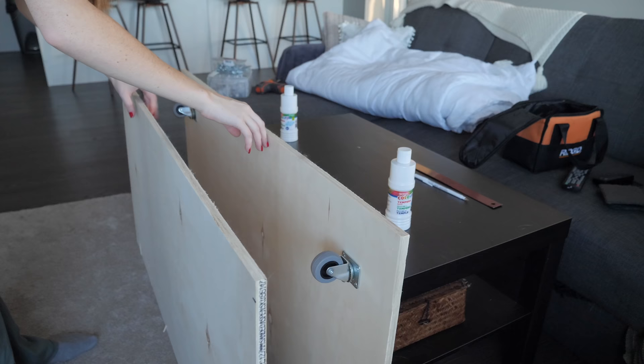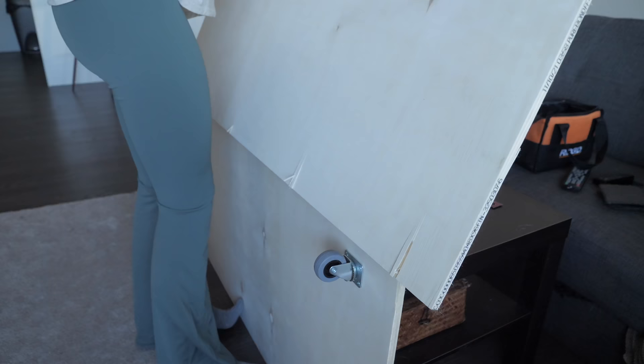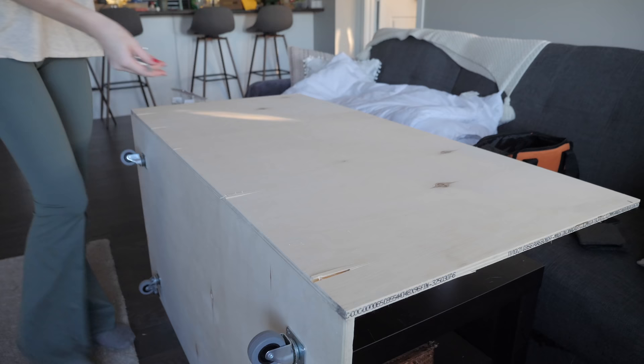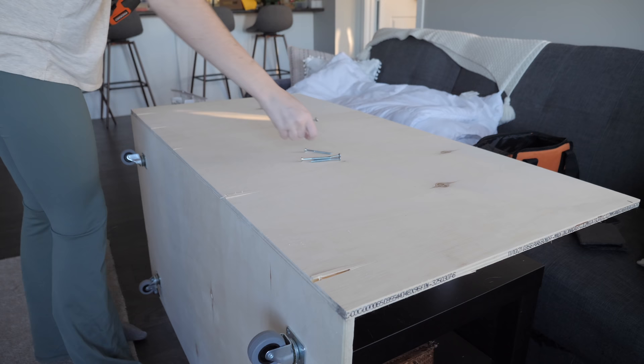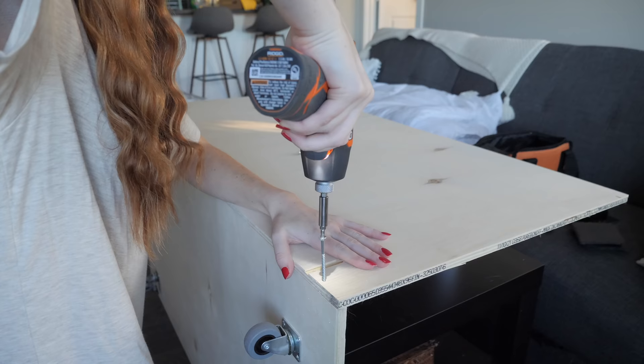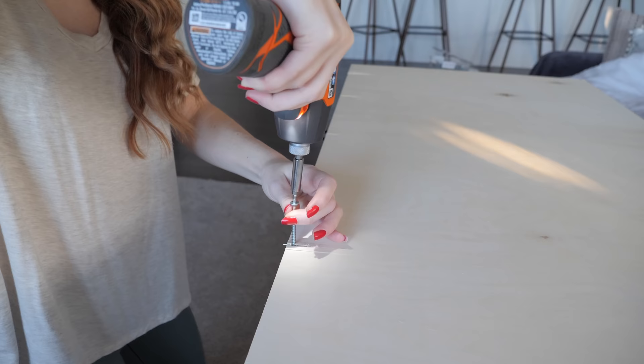This next step is a fun one to do alone — figuring out how to attach two pieces without anyone's help. It's hard but it's doable. This is also where I start to run into some issues that didn't happen the last time I made this enclosure: basically the screws were causing the plywood to split, which you can actually see right here.